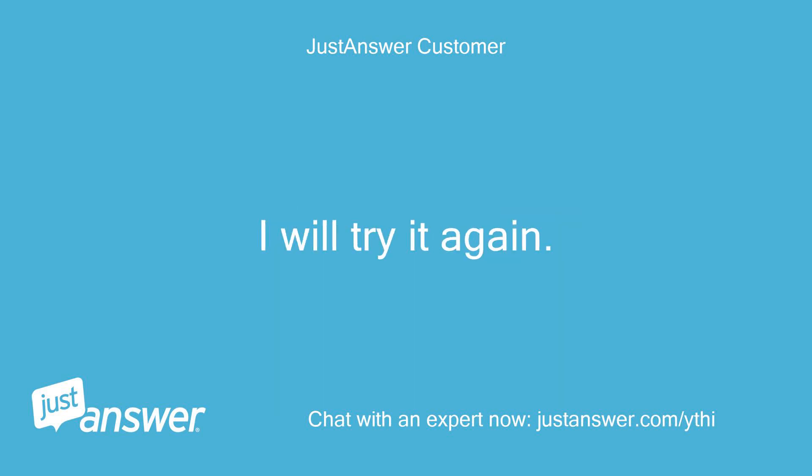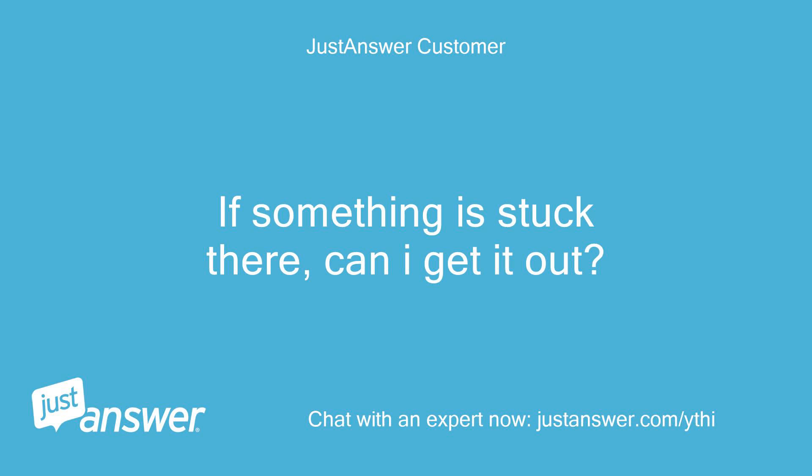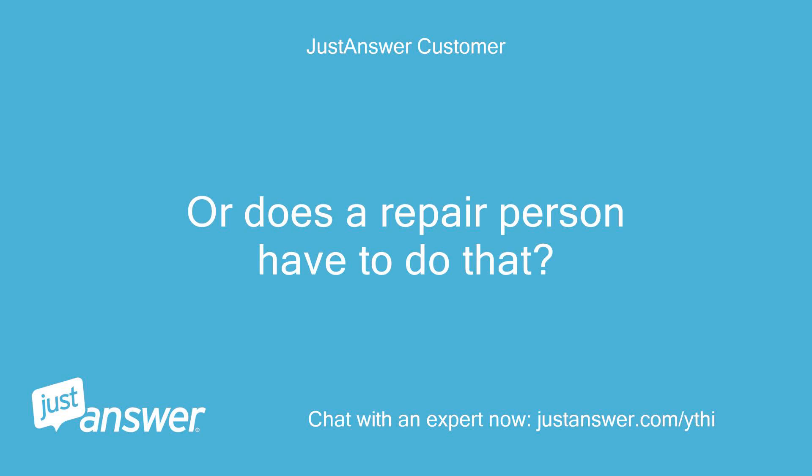I will try it again. If something is stuck there, can I get it out, or does a repair person have to do that?